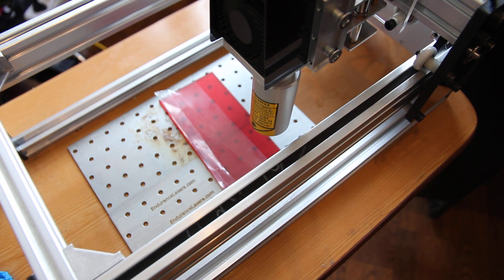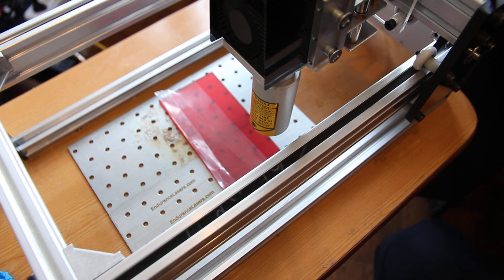Hello everyone, you're in Endurance Laser Lab. Recently I discovered that our 10W DPSS laser module can engrave on transparent film. Let me show you.